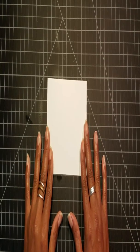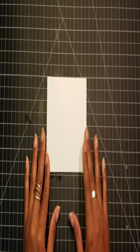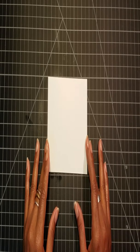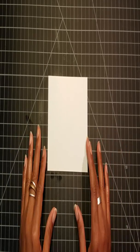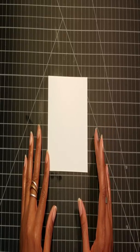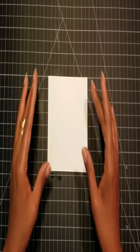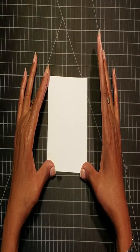Hi everyone, this is Erica Burnett again, back with another technique for you guys. I just wanted to share this card-making session with you — it's going to involve blending, as I normally do, because I absolutely love blending. This is a very simple technique. The base here is a piece of whisper white cardstock.